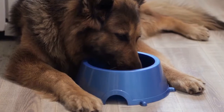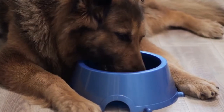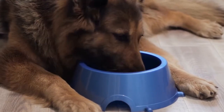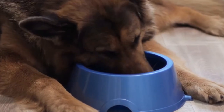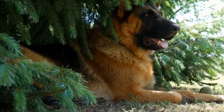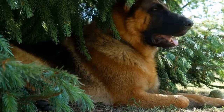In conclusion, preventing hip dysplasia in German Shepherds requires a multifaceted approach. Selecting a responsible breeder, providing proper nutrition, maintaining a healthy weight, regular exercise, and veterinary care are all important in reducing the risk of hip dysplasia. By taking proactive measures, you can ensure the well-being and longevity of your German Shepherd and minimize the chances of them developing this debilitating condition.